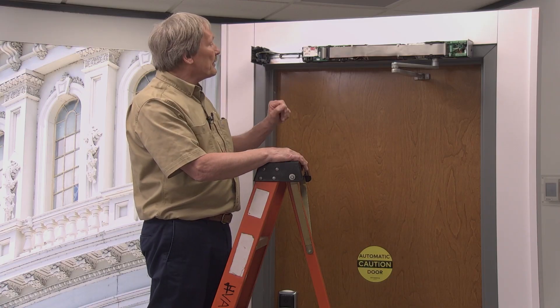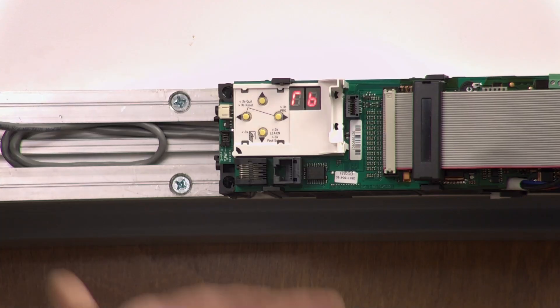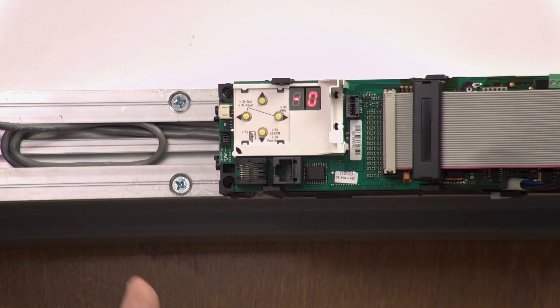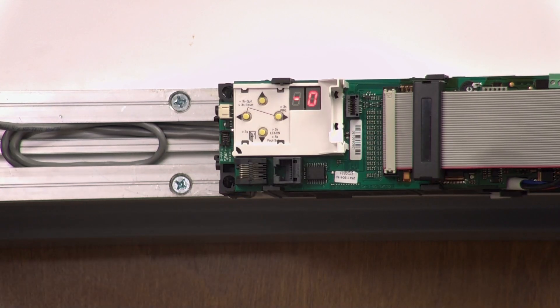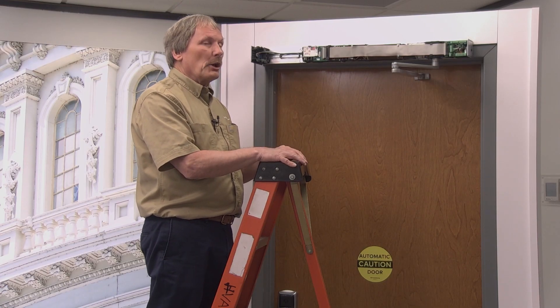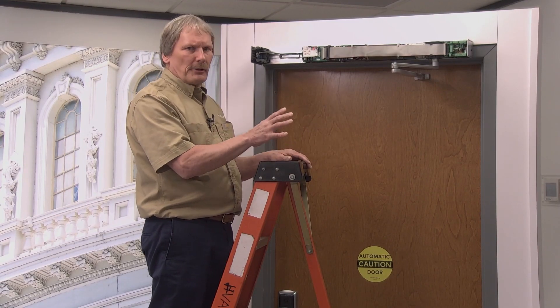To do a learn cycle, push the left button once, and you can wait for it to time out, or push the left button one more time to exit program mode. Now you're ready for the learn cycle. You'll see a zero with a circle going around, which tells you it's ready to operate but needs a learn cycle. When we do the learn cycle, it will determine door weight, you will tell it the opening angle to open to, and it'll get a feel for the closed position — it'll learn all those positions.